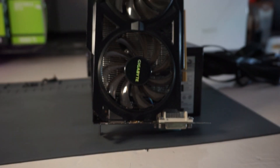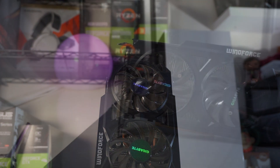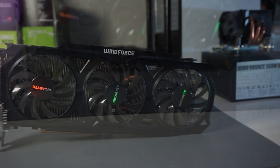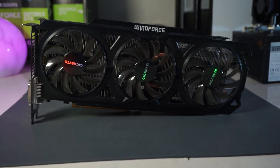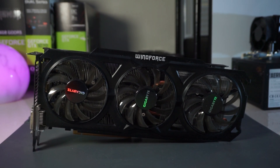Starting off with the GPU: I chose the GTX 760 2GB model, more specifically the Windforce 3X from Gigabyte. I covered it in greater detail in my previous video where I benchmarked it. Cutting it short, it can still play most AAA games if you lower the resolution to 720p, and it works absolutely fine for esports titles like Counter-Strike and Fortnite.